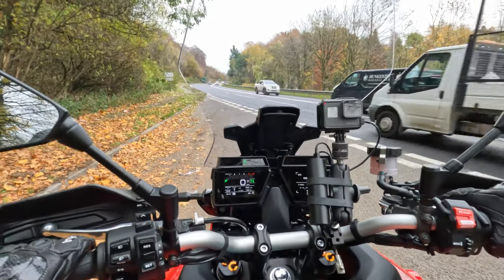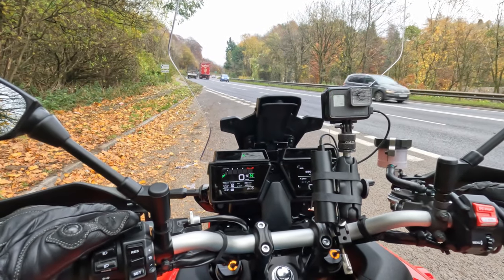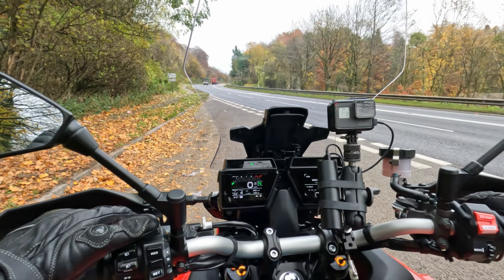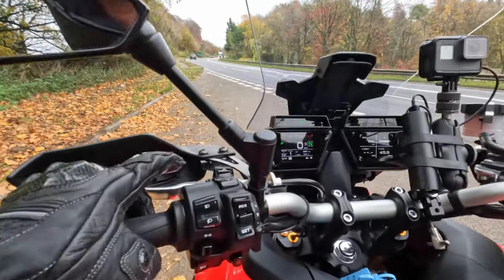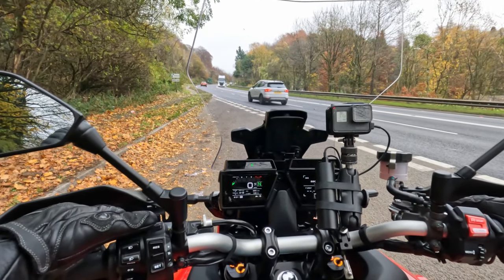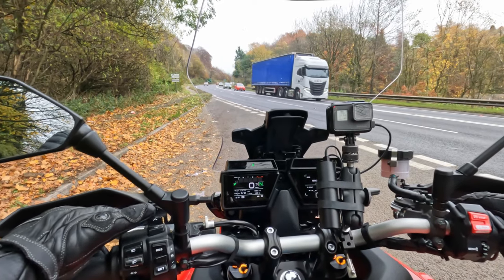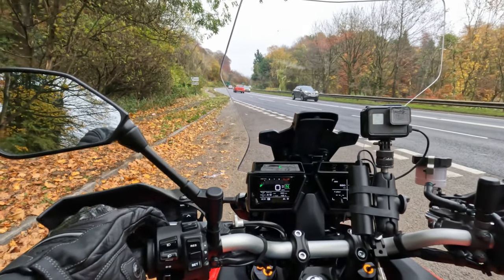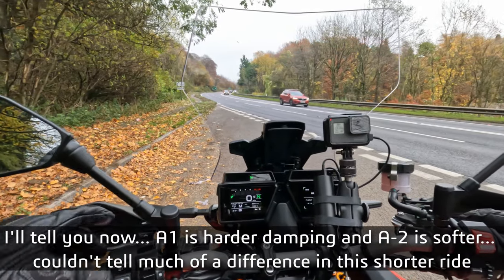So we've got drive mode one. If I bring this big rocker switch I could go to drive mode two, drive mode three, drive mode four — I think one is the most aggressive. If I press the front trigger, that changes your main mode. Now I'm in suspension mode — suspension mode A2 or A1. Unfortunately I can't remember which is which. Then you press the trigger again and you've got the traction control mode. I've got one, two and manual.